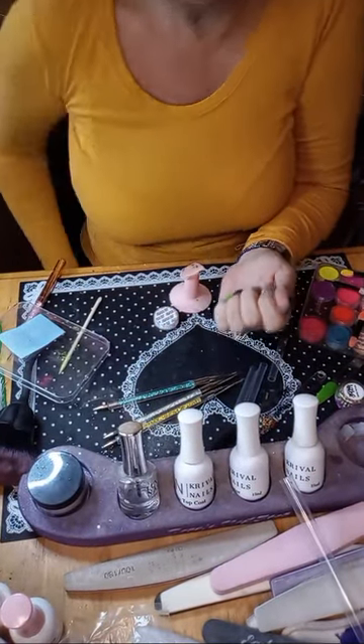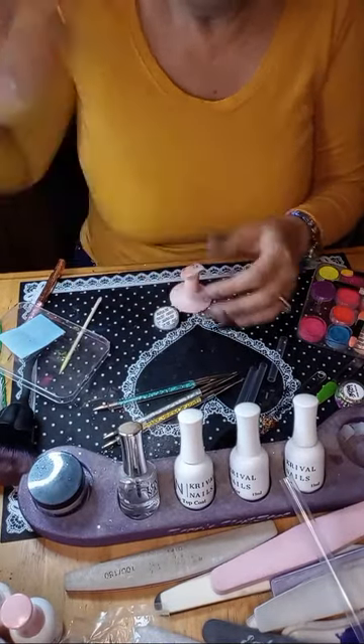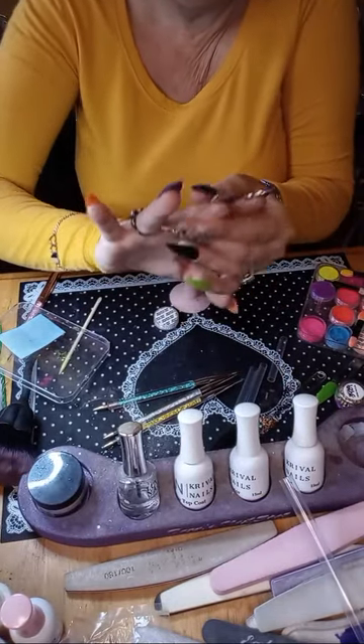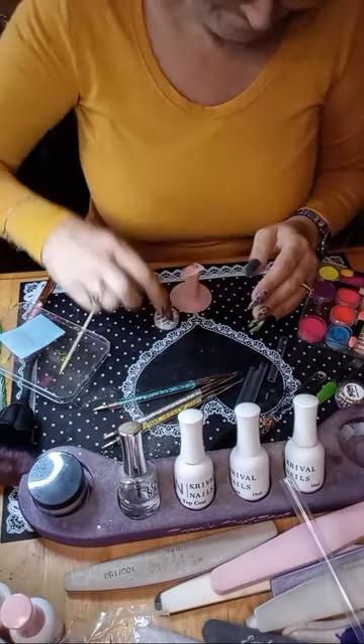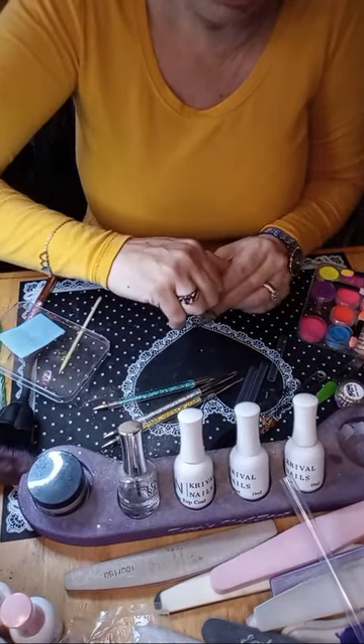I'm going to try it without gel base first. This finger — you know how I was telling you I had an allergic reaction? I just got alcohol on it and it is stinging so bad right now.